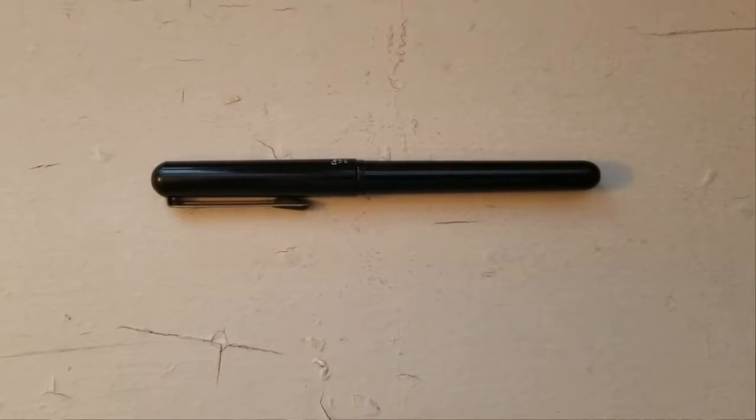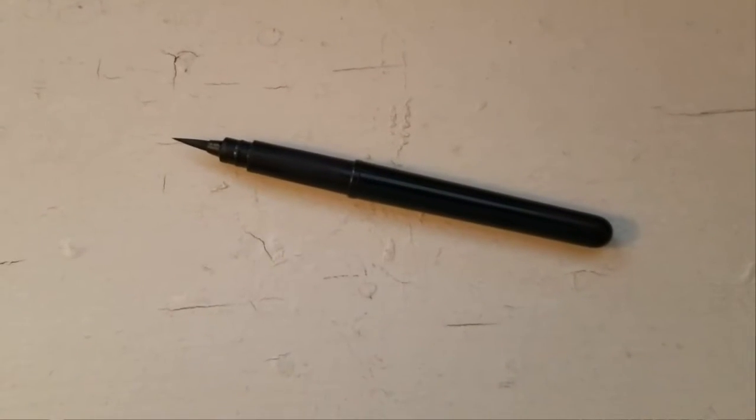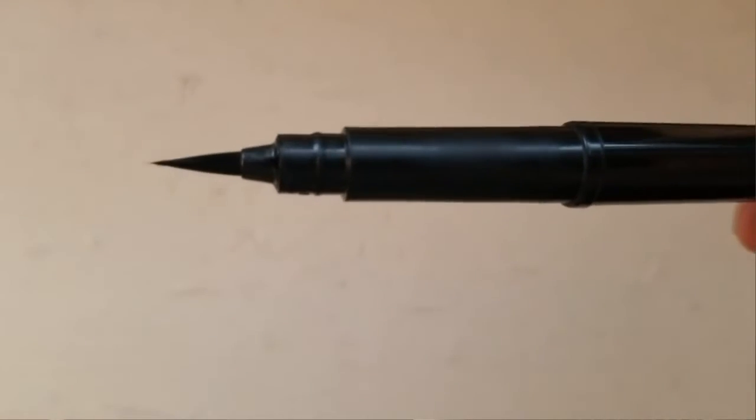I've tried a range of different brush pens, and my favorite is this Pentel Pocket Brush Pen. It's really great, and it fits right in your pocket, conveniently. It's the closest thing I've found to inking with a real brush and real ink. The tip and the bristles are very much like a regular watercolor inking brush, and the ink quality is really, really nice.